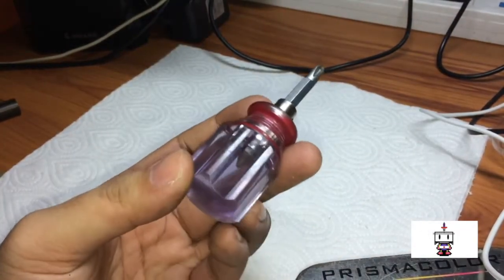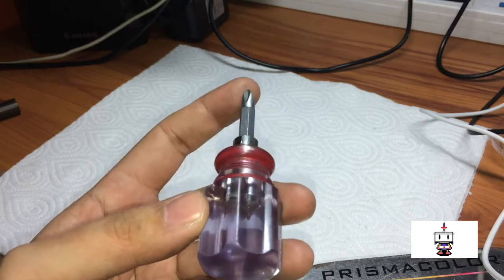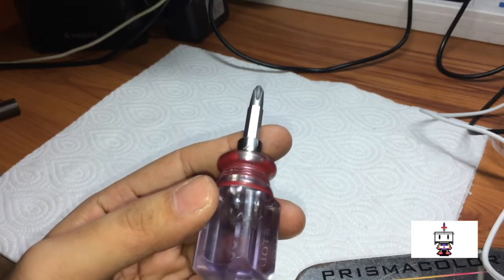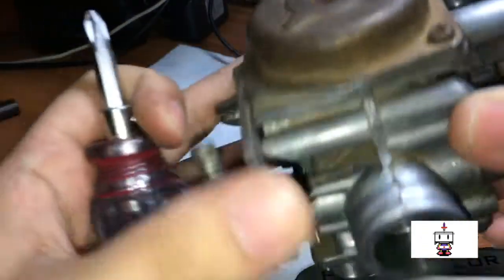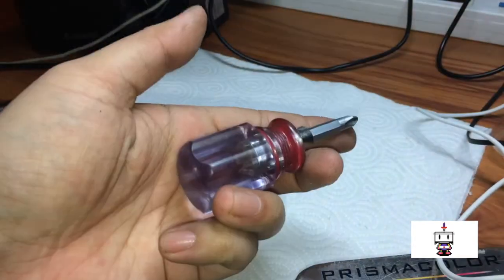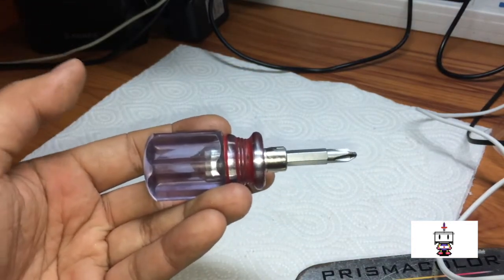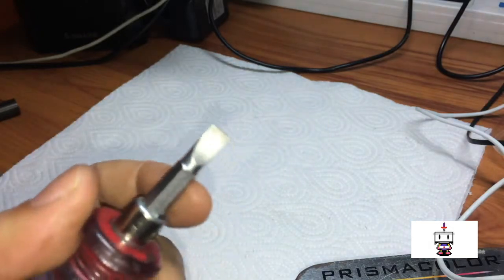Before you begin, get yourself a very good screwdriver with a good quality tip. Maybe get a couple of them — some smaller, some bigger — because it is super important to have a tip that fits very well in these screws. These screws are very finicky in these Hondas and it's so easy to strip them out. They're very soft. Get yourself a screwdriver with a relatively fat handle so you get a decent amount of leverage. You will also need a flat blade screwdriver, good quality as well.